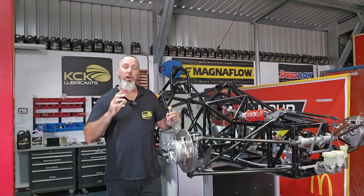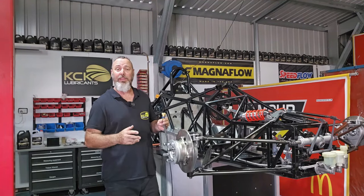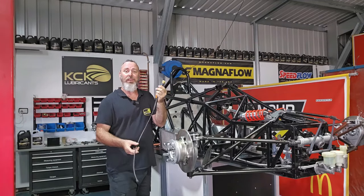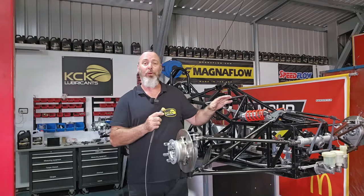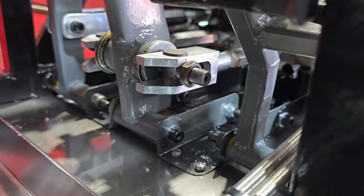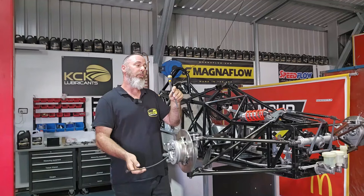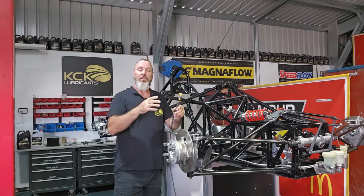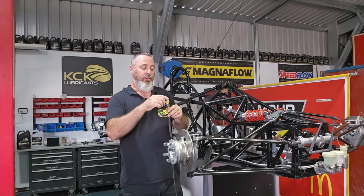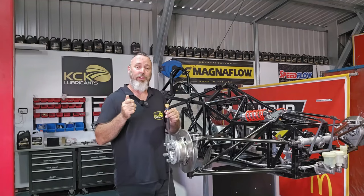Now that we've got the brake lines plumbed to all four brake calipers and the clutch, the next thing to fit is the brake bias adjuster. For those who saw the episode when we put all the pedals in, this will be familiar. It's got a threaded rod out the side of it and the driver can adjust where the brake bias is. Should he want to adjust from front to rear, he can simply turn this knob — it's got detents in it and clicks so it locks into position.